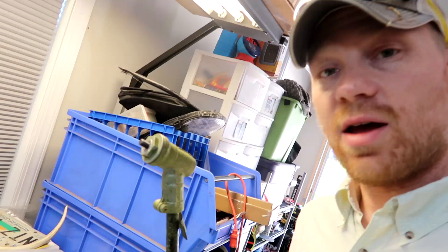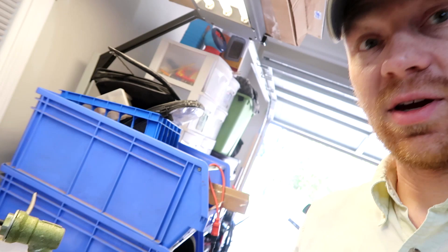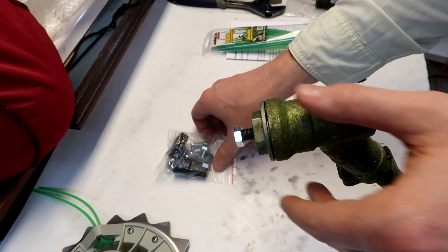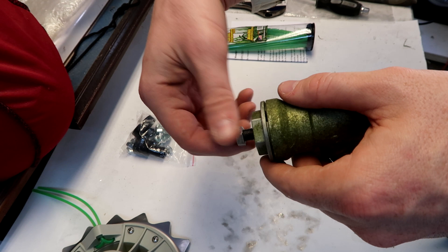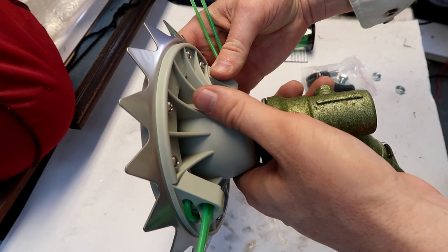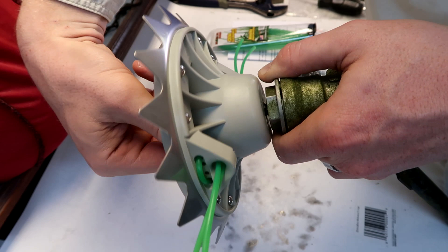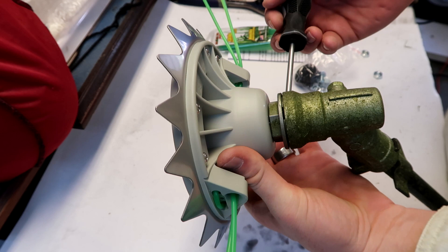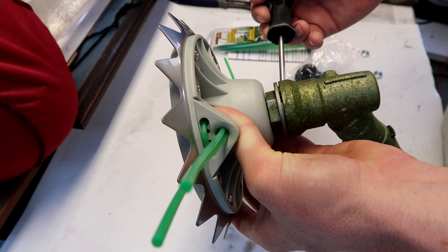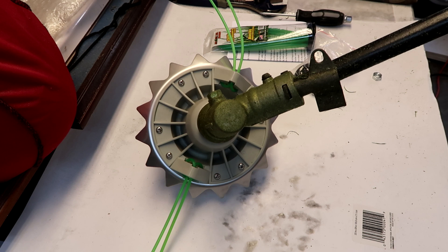I've already got my old weed eater head off. Let's slap this Weed Shark on and do some trimming. Out of the baggie that comes with the Weed Shark, I found the one nut that fits the shaft of this weed eater. All I'm gonna do now is slip this on and tighten it up — pretty self-explanatory. Once you get it on there hand tight, be sure to tighten it up quite securely. You definitely don't want this weed eater head flying off while you're trimming. There you have it — secure on the weed eater.